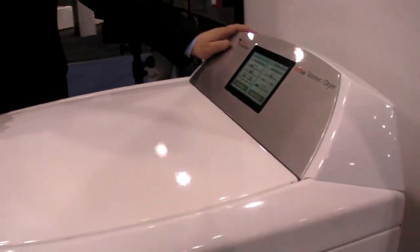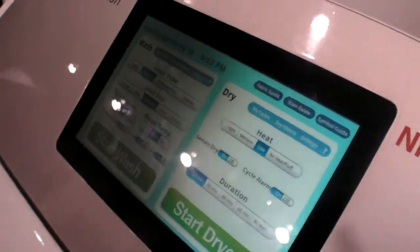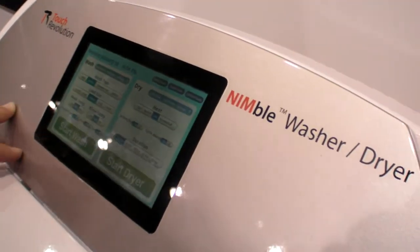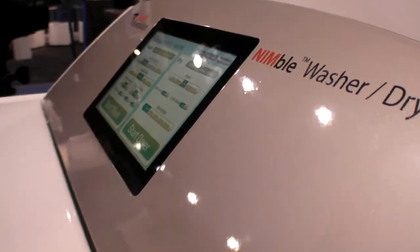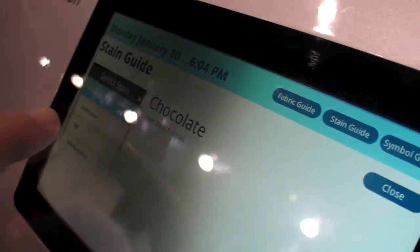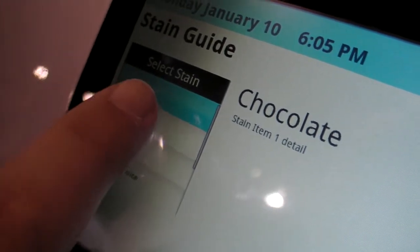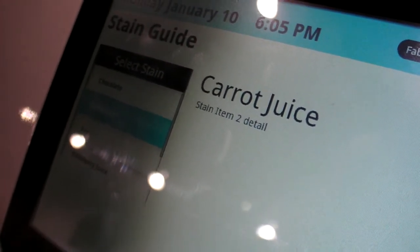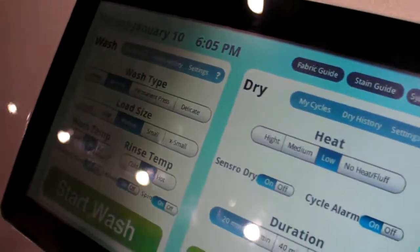What we can do with this is drop it into appliances. Here we have a mock-up of a touchscreen interface with Android underneath - this is a washing machine actually. Underneath is Android, but we've put a custom interface on it. We still take advantage of a lot of Android's advantages. Here we have a guide for getting stains out of clothing - you can select what stain you have, with a nice scrolling feature built into Android. You can select different settings: load size, wash type, and just hit start wash.